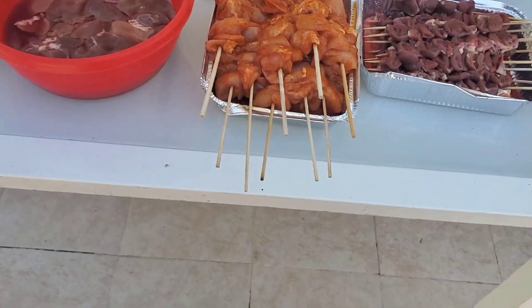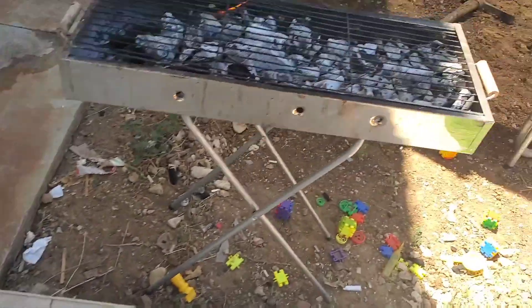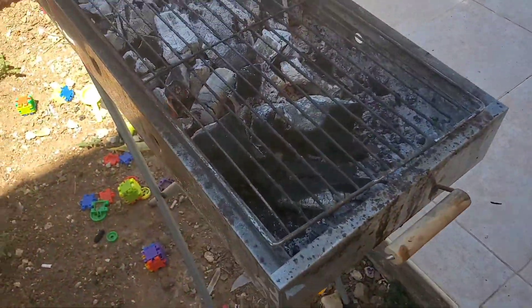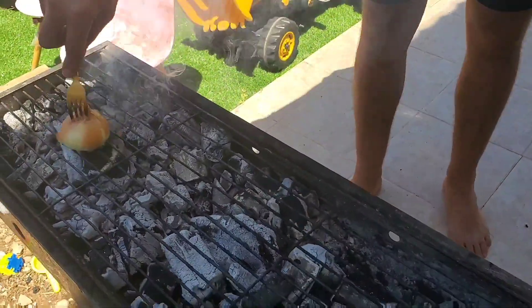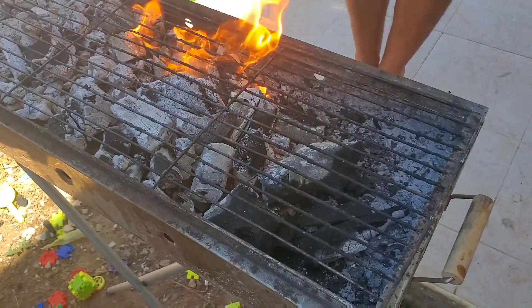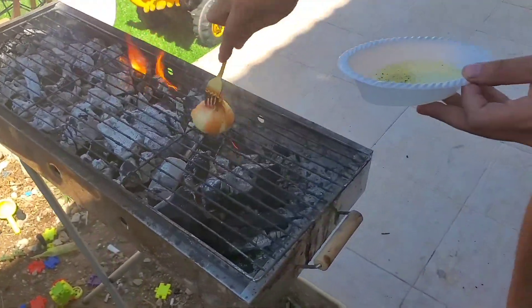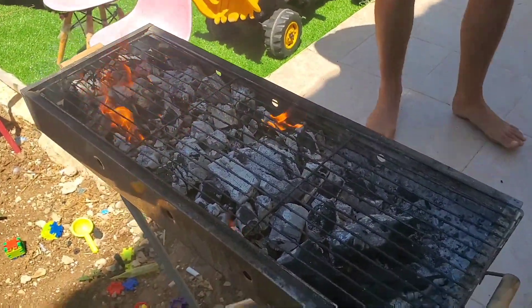So my brother-in-law Kafir is preparing all this stuff right here. What they do first is — I think I briefly mentioned it before — this is how you do the barbecue. You use charcoal. And as you can see, Kafir is using an onion; he's rubbing an onion on the grill. I don't know exactly why they do this, but I think it's about keeping the meat from sticking. They do it every time. It's all about rubbing — it's called bitzal. You rub the bitzal on the grill.